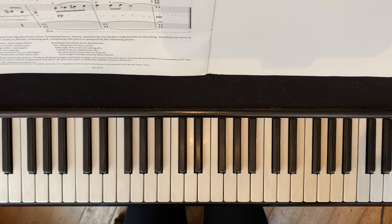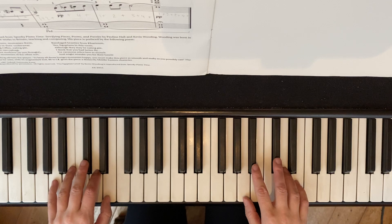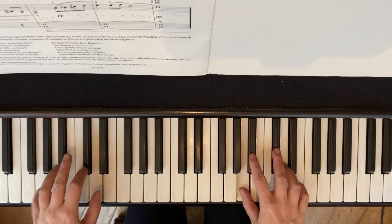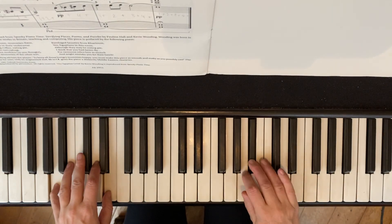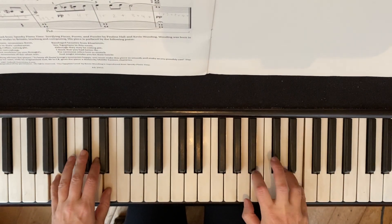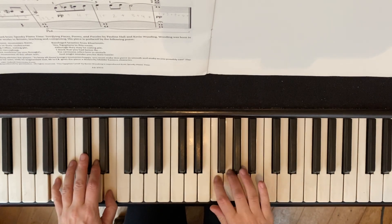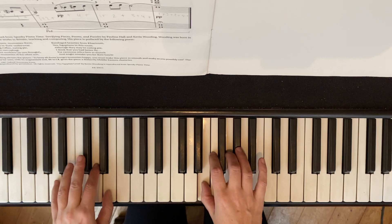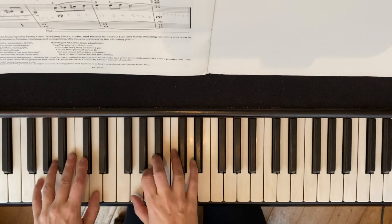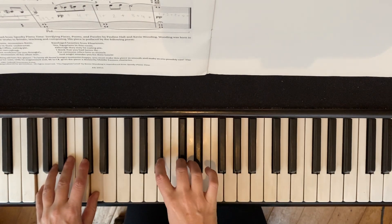Ready? Check that speed. Shape the phrase — left hand. More sound as you get to the top of that phrase. And here, diminuendo. Forte. Accent. Forte. A little getting slower.